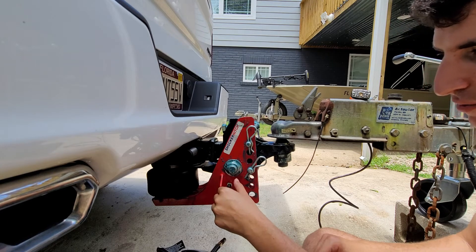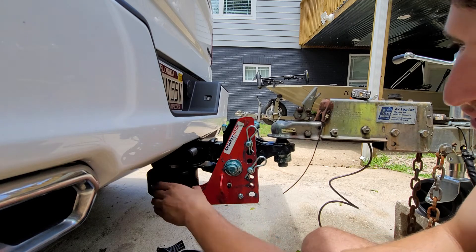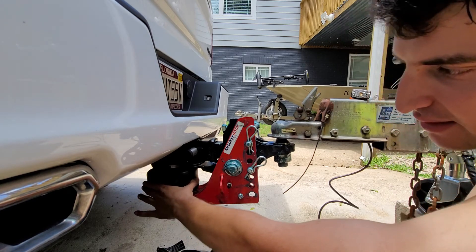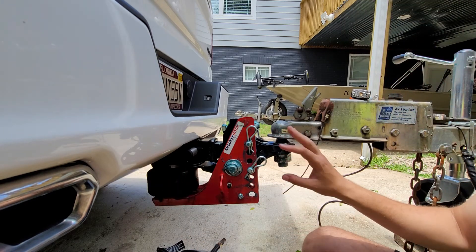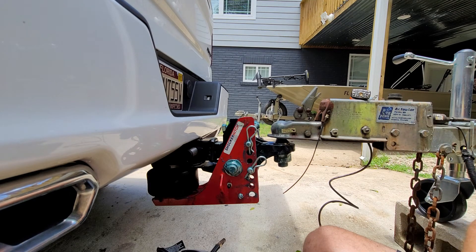If you're wondering what all this mess is, that's marine grease. I put that everywhere because I didn't want the components to rust out or deform. While it doesn't look the best, it's protected to some degree and the salt water won't corrode it.